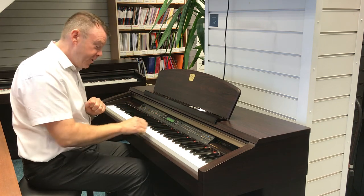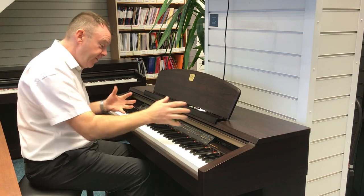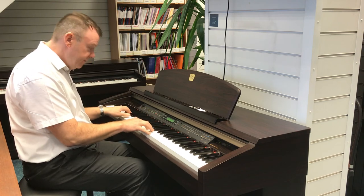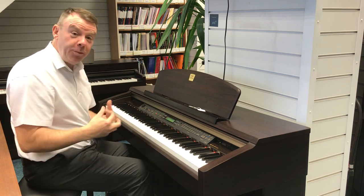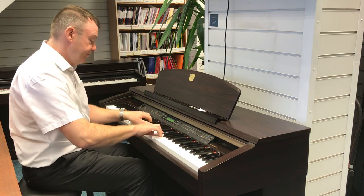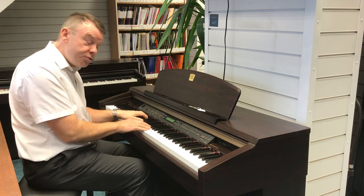Here we have jazz organ sounds. The variation gives us a rotary organ. Ever popular strings, and again the variation gives synth strings.